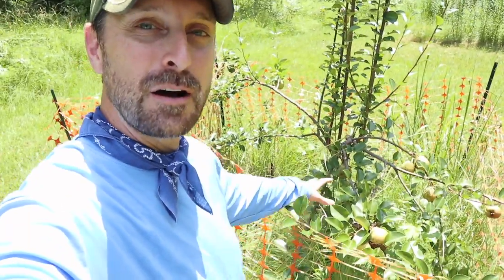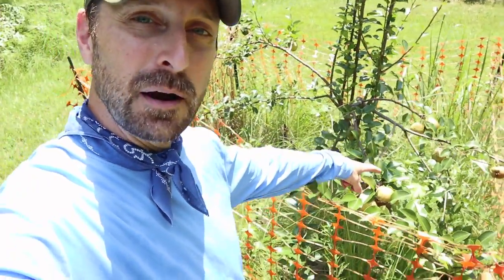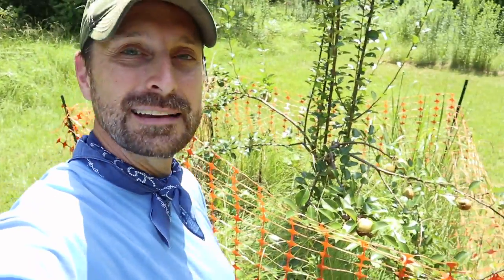Let's get all these pears off these pear trees and then we'll talk about the ripening process. I need to get these off now because look at this — there are so many pears on this limb that it's completely bent over and touching the ground. What a blessed harvest this year.